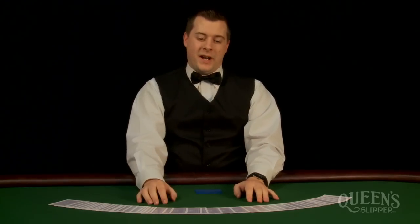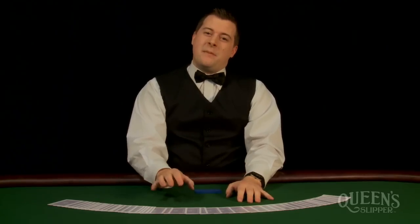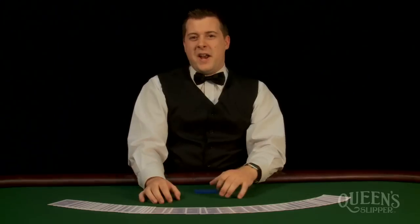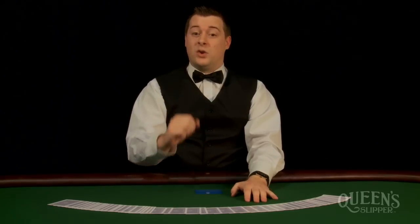Rangan Blackwell here for Queen Slipper playing cards. If there's one thing that's most important about card games, it's learning how to shuffle properly. Today I'm going to teach you step by step how to do a full poker shuffle. You can use this for any card game, but this is the technique used by dealers for poker in casinos all around the world.